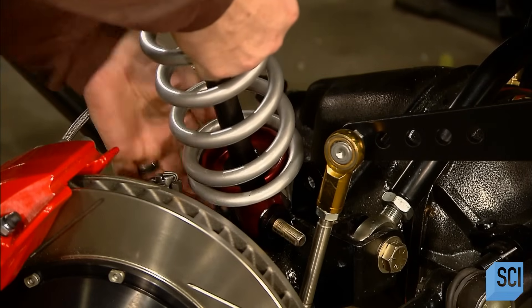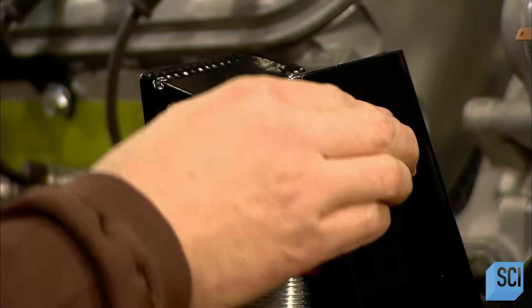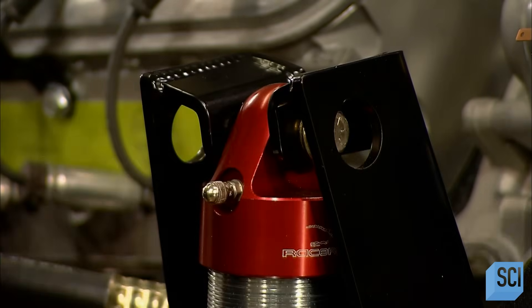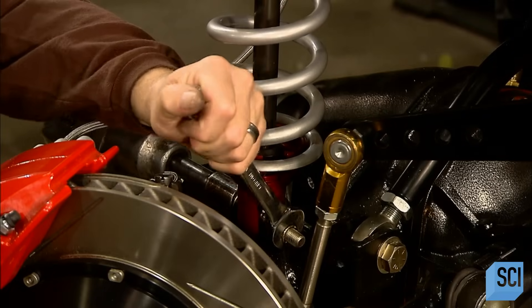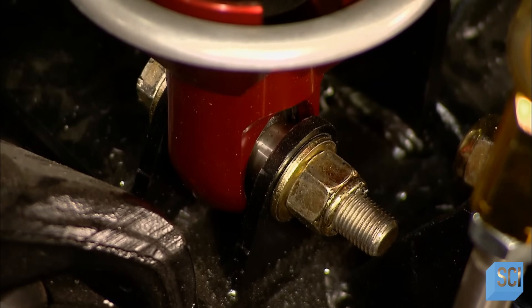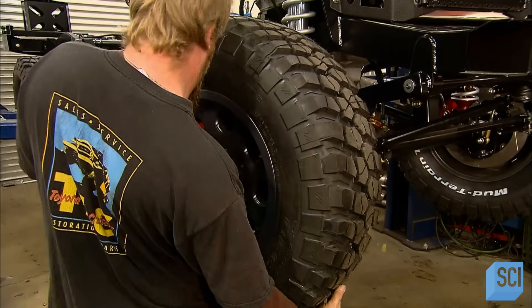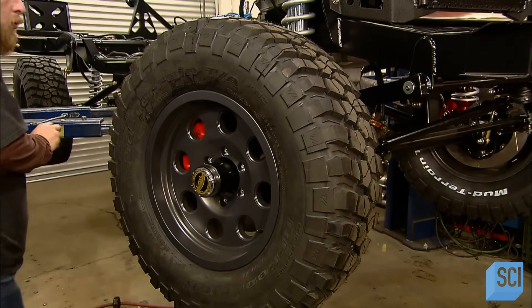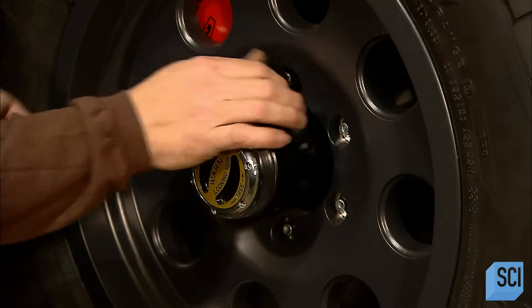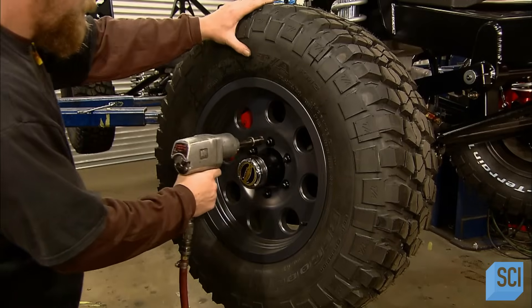He fits the coil-wrapped shock absorbers to the front axle and bolts them to the braces welded to the chassis earlier. This is a preliminary installation — the parts will all be tightened more precisely later. It's time to give this custom SUV some supersized wheels. He positions the rims on threaded bolts protruding from the axles and secures the installation with lug nuts.